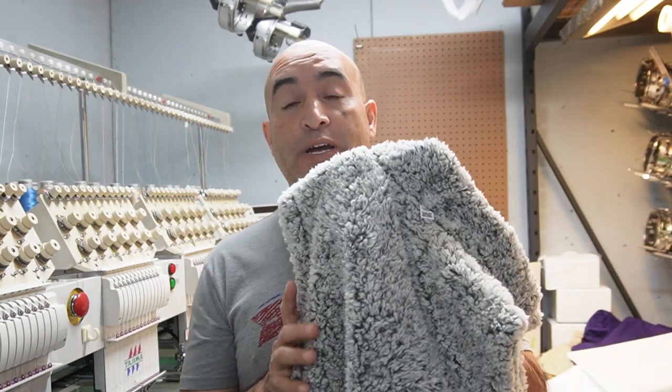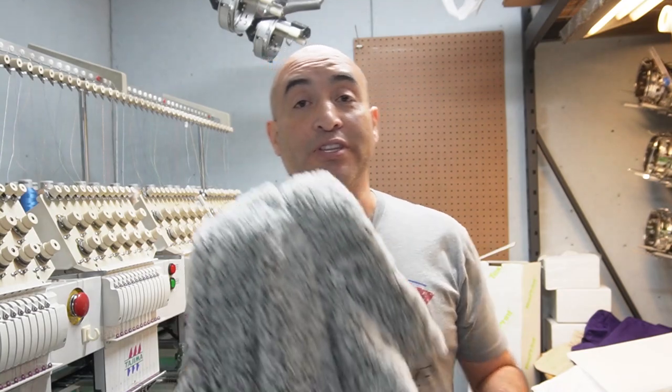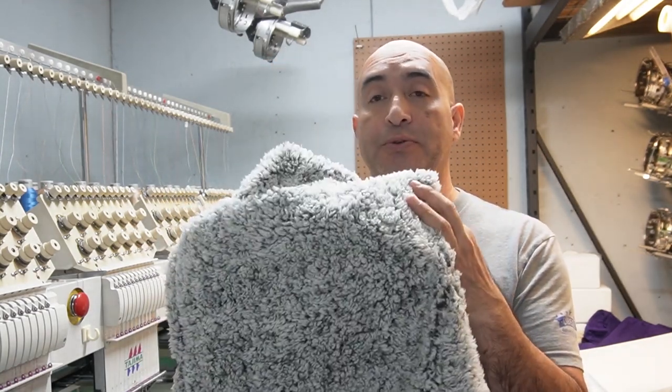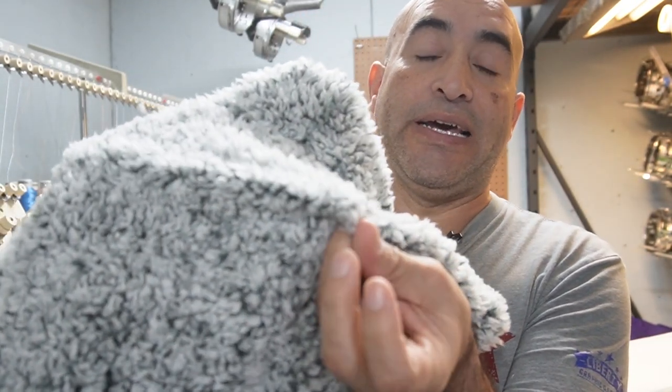I'm going to embroider three of these — actually two because I can't find the other one. These are reversible and the customer asked me to do this one on the Sherpa side. If you guys ever embroider anything that's like a towel, a beanie, or in this case the Sherpa, all this little lint or fuzz sticks through the actual embroidery and it makes it look really bad. So I'm going to show you how to do it so you don't have that problem.